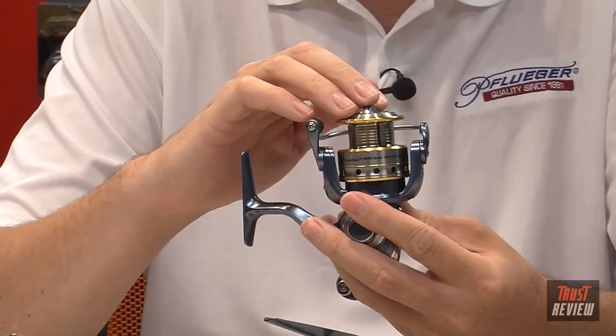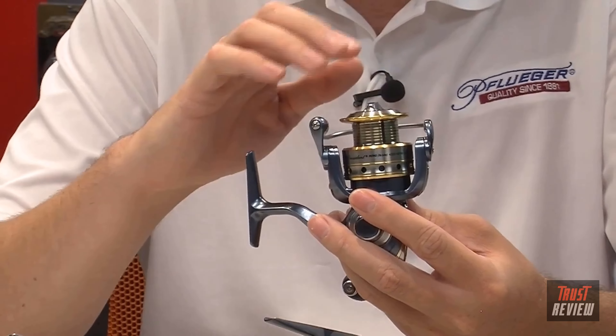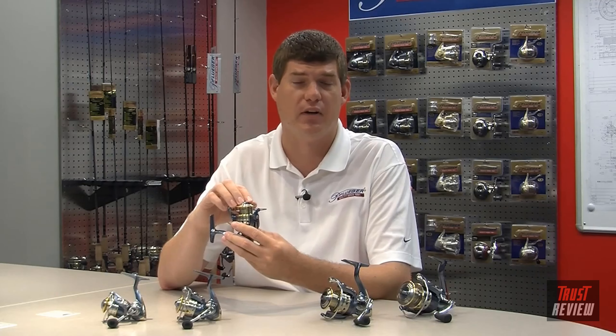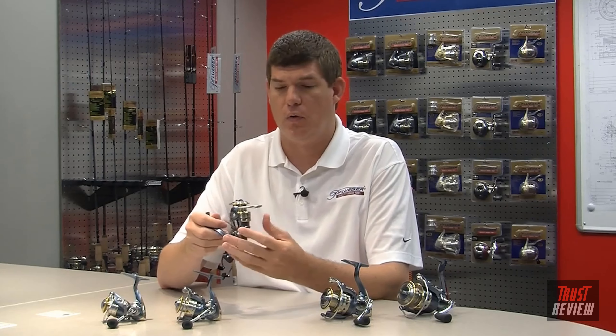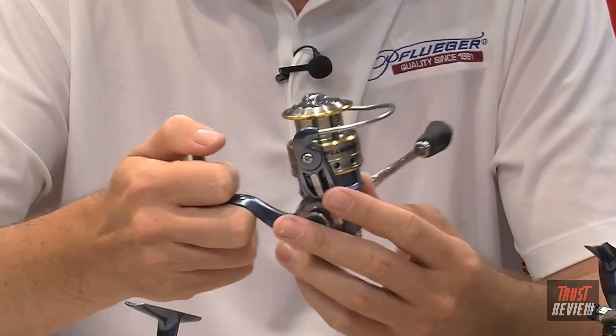We also added a braid-ready spool. This braid-ready spool works by having rubber grommets vertically — the advantage of these rubber grommets is that as you spool up with braid, it actually bites into the rubber grommets, preventing it from spinning on the spool. In the past, you would have had to backfill with mono or tape the braid to the spool to prevent it from moving.